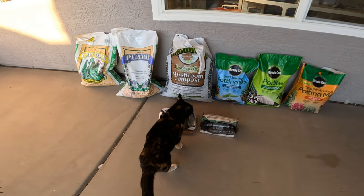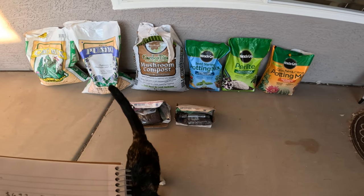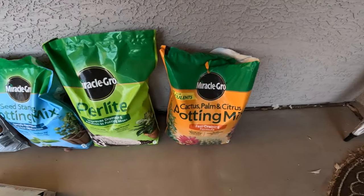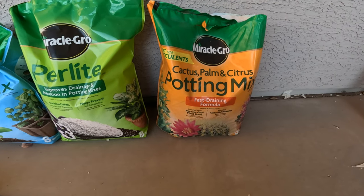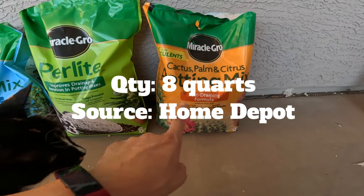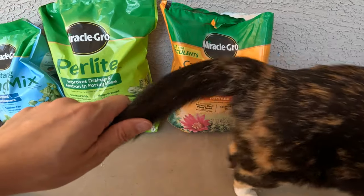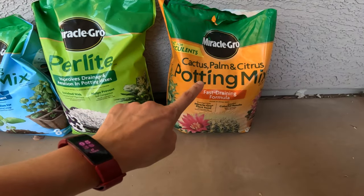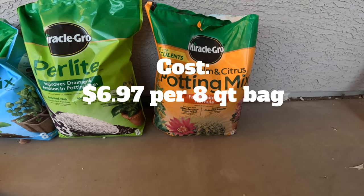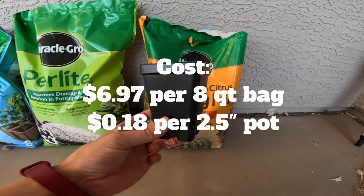Let's start with the soils you can find at your big box store. First up is Miracle-Gro Cactus, Palm & Citrus Potting Mix. One bag is eight quarts — I purchased it from Home Depot, though you can also find it at Lowe's or Walmart. One bag was $6.97, which works out to about 18 cents to fill one of these two-and-a-half inch pots.